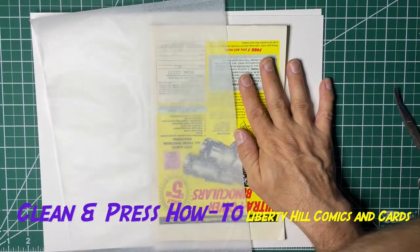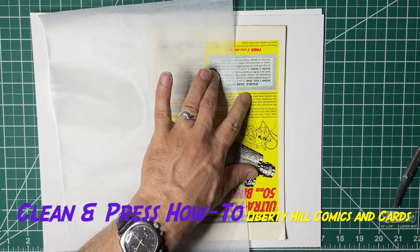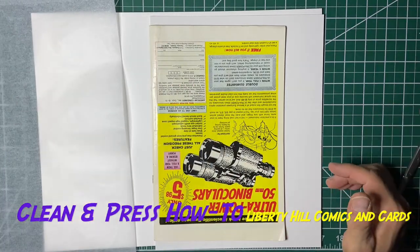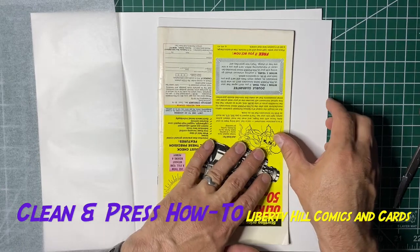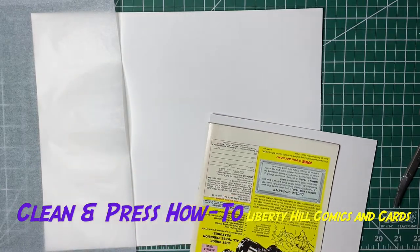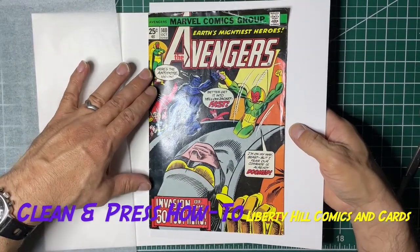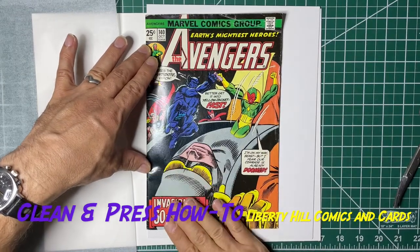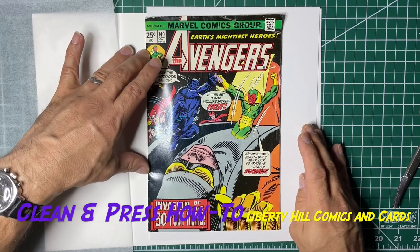So I think now we will have a book that will sit by itself with a pretty reasonable spine. We have effectively corrected the spine roll, or nearly so. So I'm going to go ahead and press this book now.